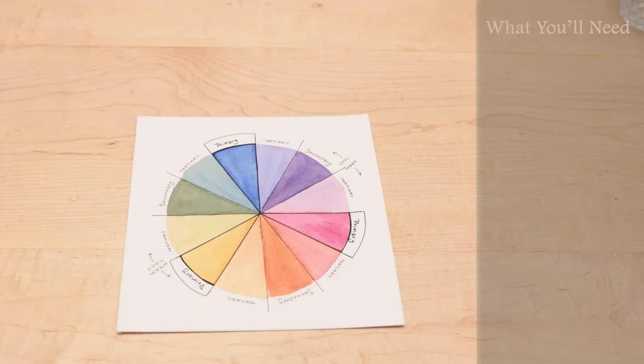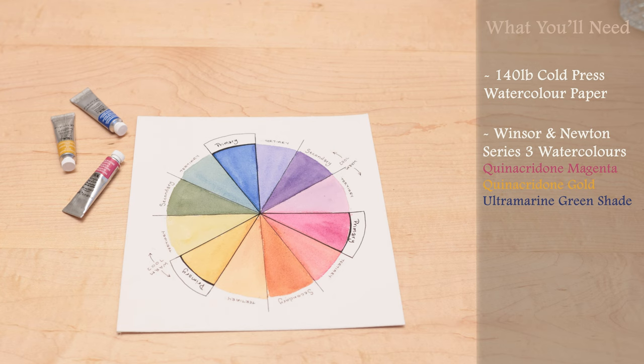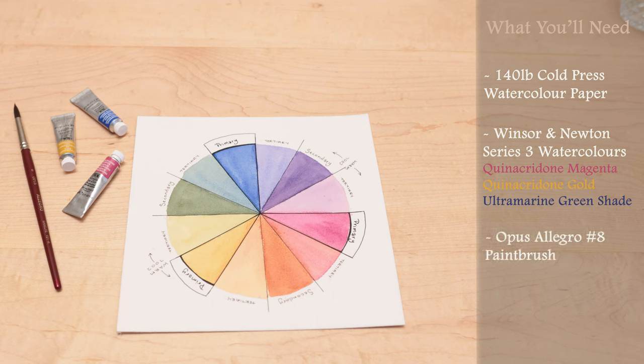For paper, what you'll need is a square piece of paper. I have 140 pound cold press paper. The three primary colors for a color wheel are yellow, blue, and red — or yellow, blue, and magenta. For today's video I'm using Winsor & Newton series three watercolors: quinacridone magenta, quinacridone gold, and ultramarine green shade watercolor. You guys can use any larger paintbrush. For this tutorial I'm using Opus Allegro number eight, and a napkin for blotting your paintbrushes, and two cups of water.